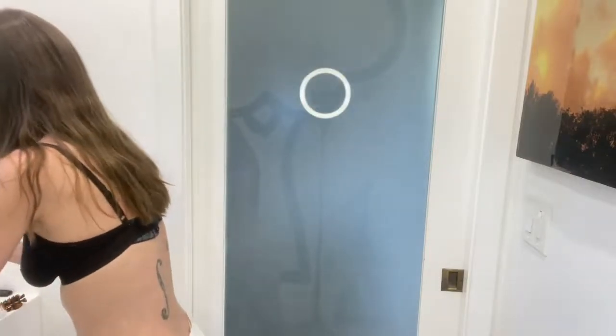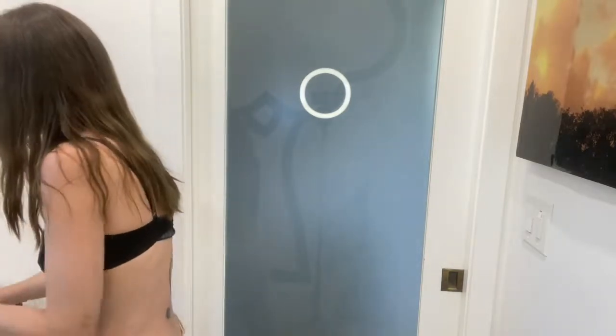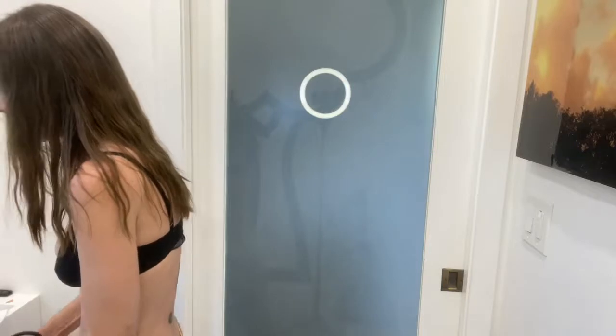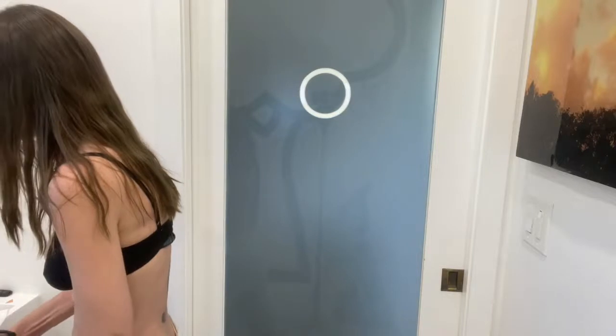The fun thing about this is that you can really decide if you want it to be a bra, a crop top, or just a regular shirt. Same with the skirt — you can decide if you want it to be a high-waisted or low-waisted skirt. I did a low-waisted version here.